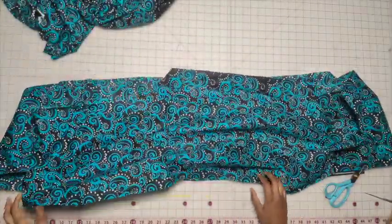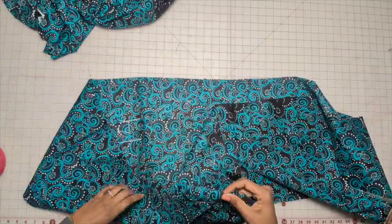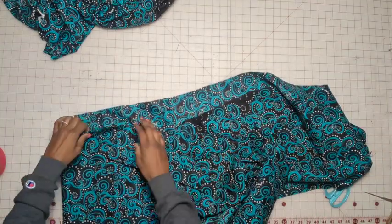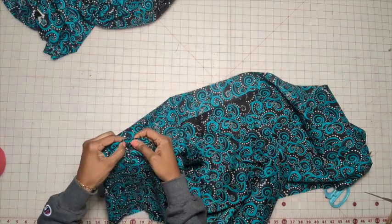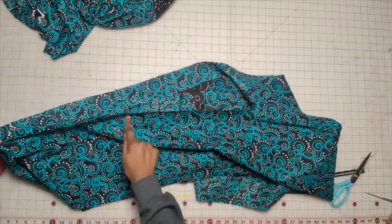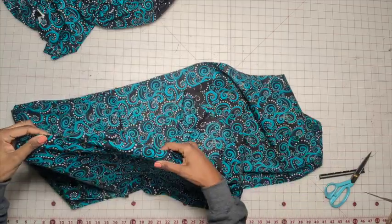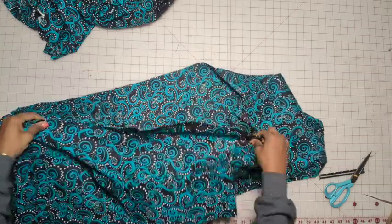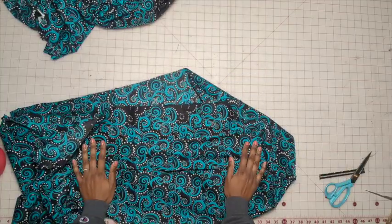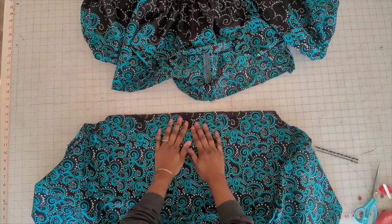So we have the front and the back stitched together. Now add gathering stitches — two rows — but between each seam. Stitch from one seam all the way over to the next seam, two gathering stitches, then from this seam to this seam. Put the gathering stitches in between the seams for the entire perimeter. So we have the gathering stitches done.